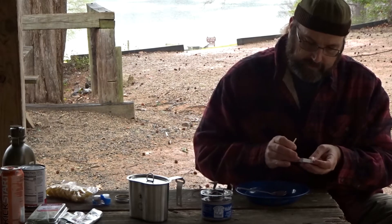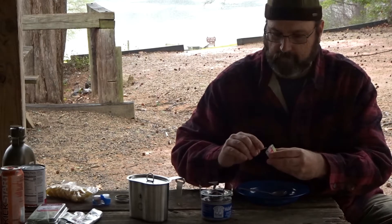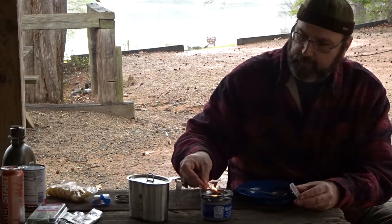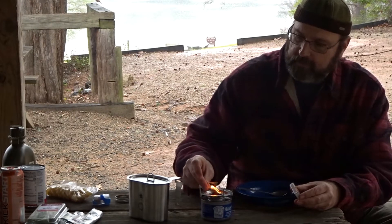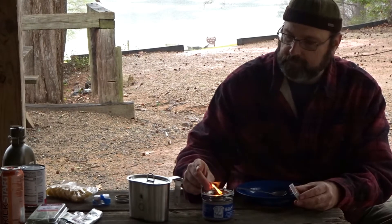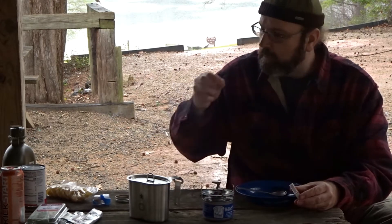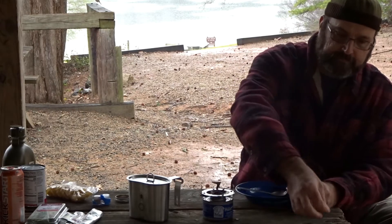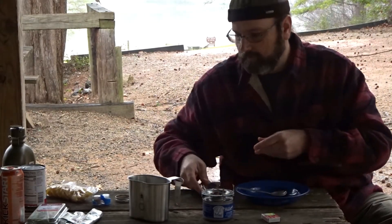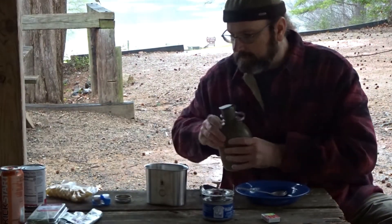Today I'm going to roll with a chafing burner and my Jetboil pot stand. I'll use our Pathfinder Canteen Cup.